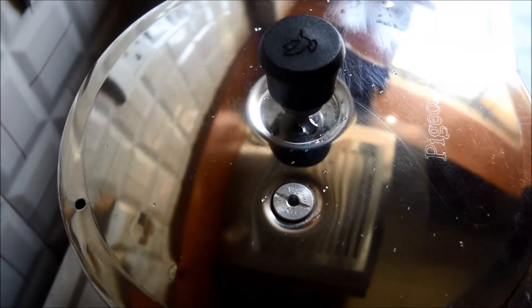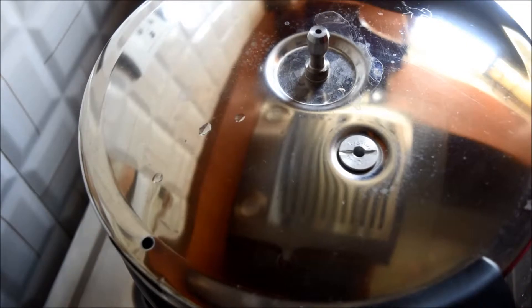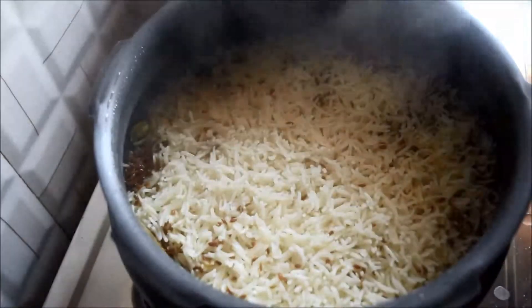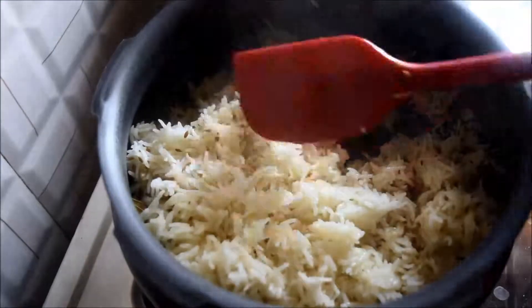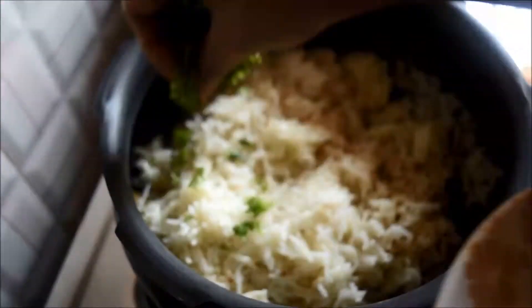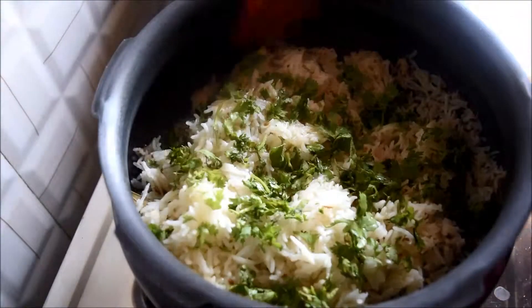Once the pressure is released completely, open the lid. Gently fluff the rice — the rice is cooked perfectly. Now add finely chopped fresh coriander leaves and give it a gentle mix.